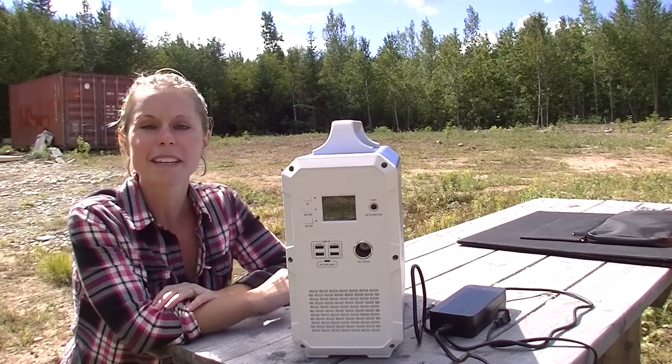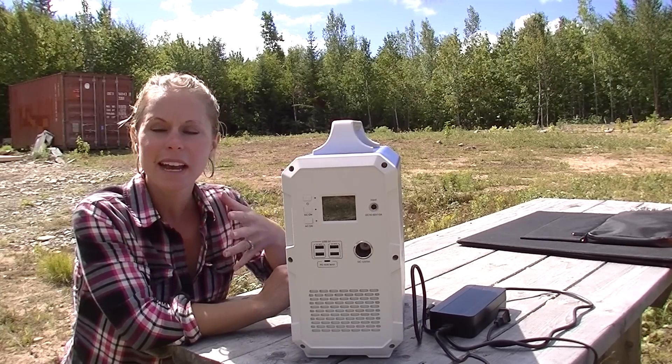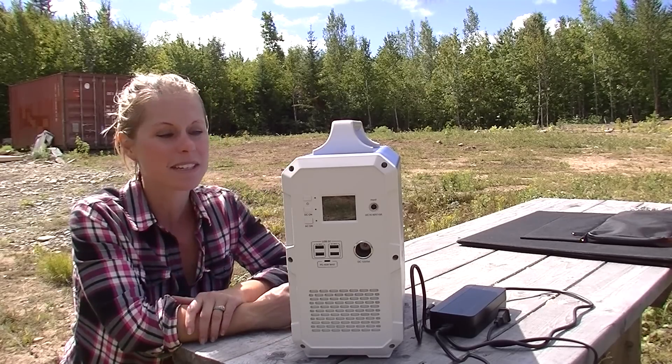We find it super handy to have this. In the evenings when we were running the generator to watch TV and have some lights on, we no longer have to do that. We can just plug into this and run the whole evening. It's really great — saves a lot of money.